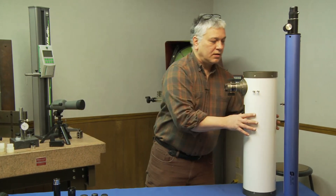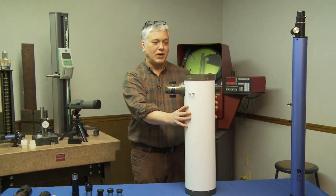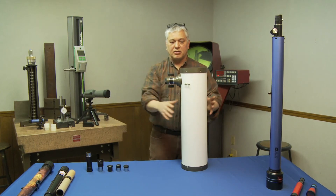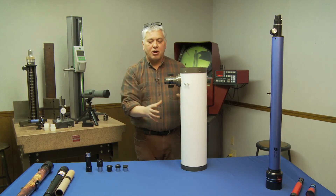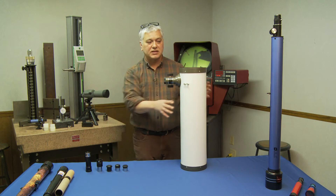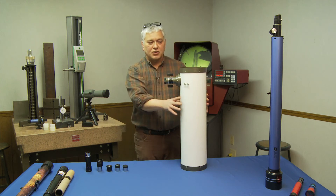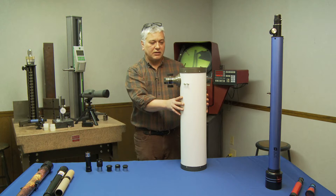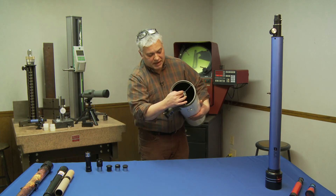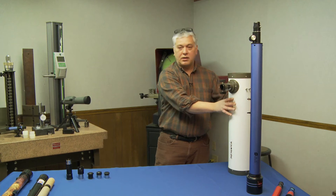The next scope is a reflector. With a reflector you get the most bang for your buck — you get a much bigger diameter, which gives you more light gathering power. This particular one is about a $450 scope. You can get them down to 65 millimeter, but I would highly recommend staying above 114 millimeters for this style of scope. That gives you a decent amount of light gathering ability and pretty good views. Those are in the range of around $200 to $250. Basically, light enters here, bounces off the primary mirror, comes back to the secondary mirror at a 45-degree angle, and sends it out to your eyepiece. For your money, most bang for your buck.